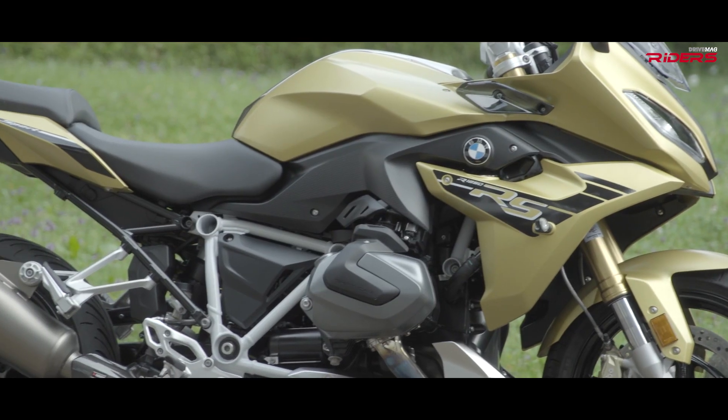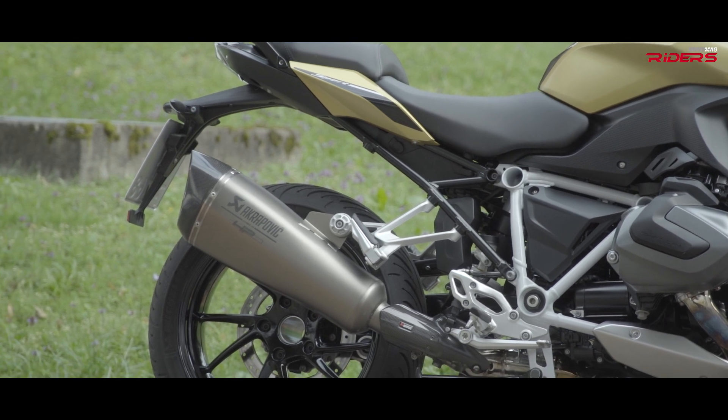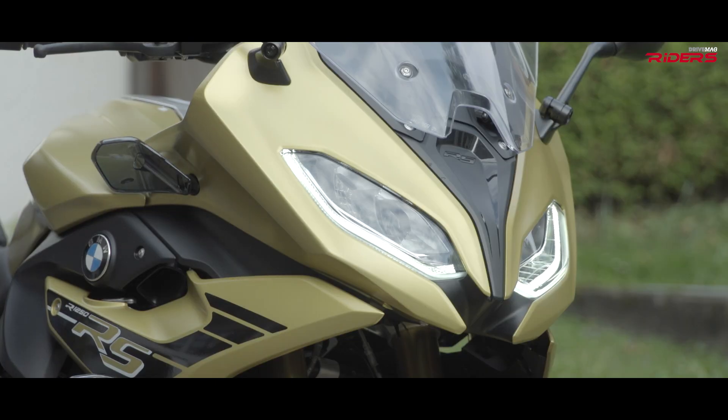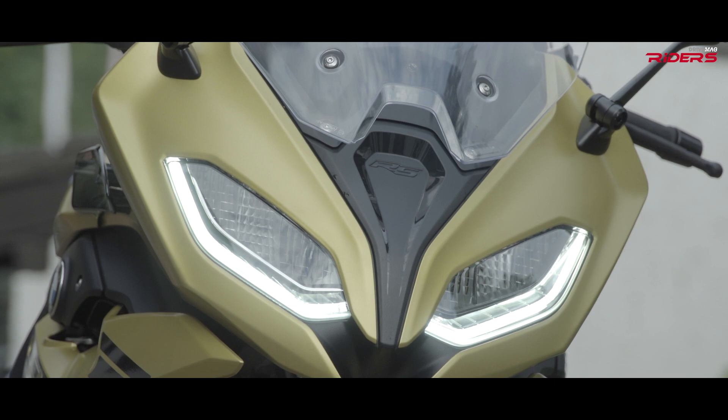Besides the engine, there are other things included in the new model. For example, we have a new fairing on the bike with new LED lighting in the front and a new kind of daytime running light, so you get better recognized — for example in a head-on situation as well.